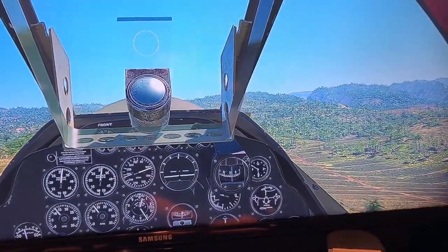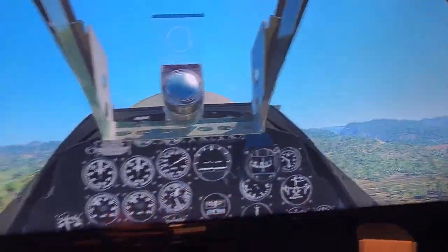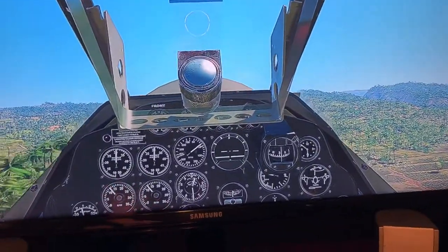I'll post instructions on what you need to set up and what you need to buy. I hope this helps anyone looking for PS4 War Thunder head tracking.